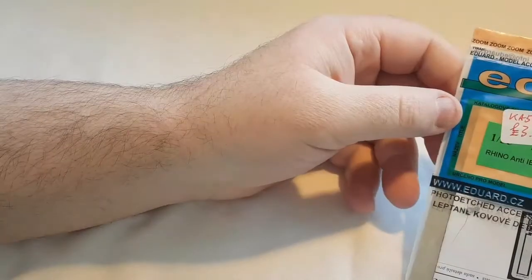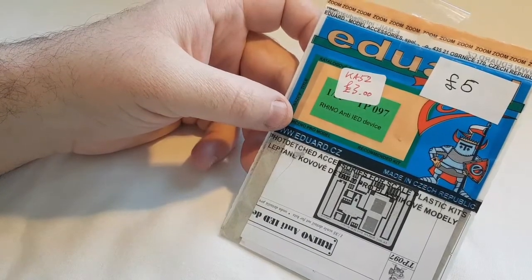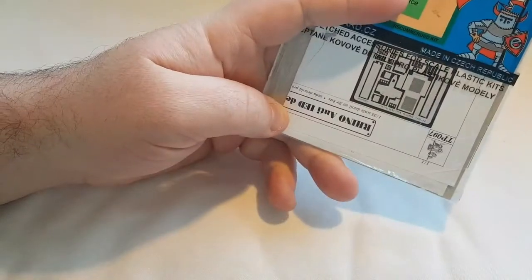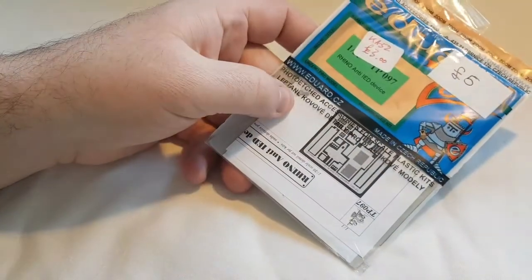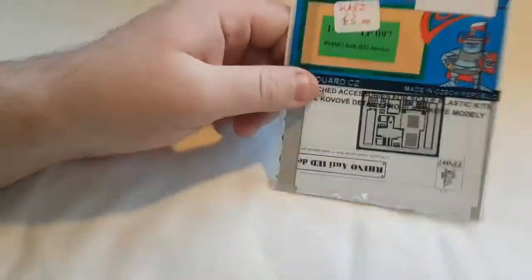As if that wasn't enough, I've also got the Edward anti-IED sensor for the front of it. It says it's for the Rhino but we'll get it to fit. And that's pretty much everything for the Buffalo — so that's one of two.